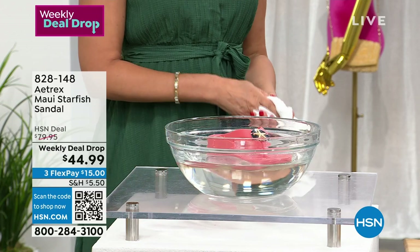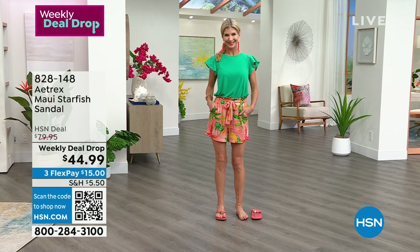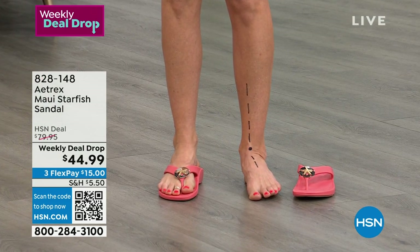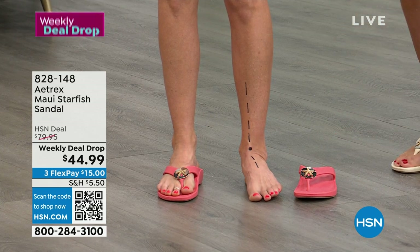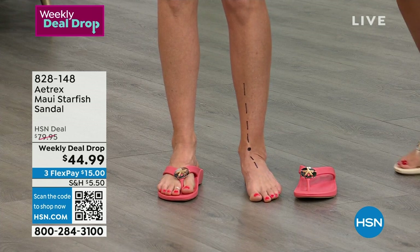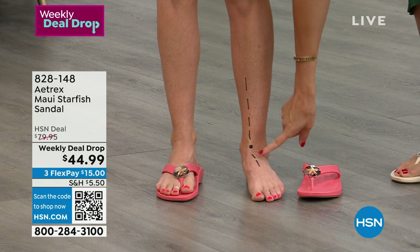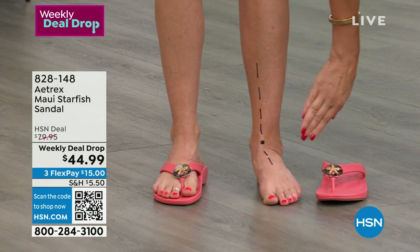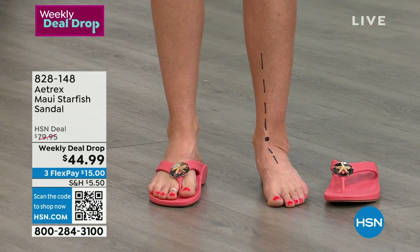You can dress them up or dress them down. Look at how lightweight they are — they just float. But most importantly, these are about alignment. We're here with Cara, and her foot is angled in — this is called overpronation. About 90 to 95% of us naturally stand this way. There's nothing we can do except put on the proper shoe.